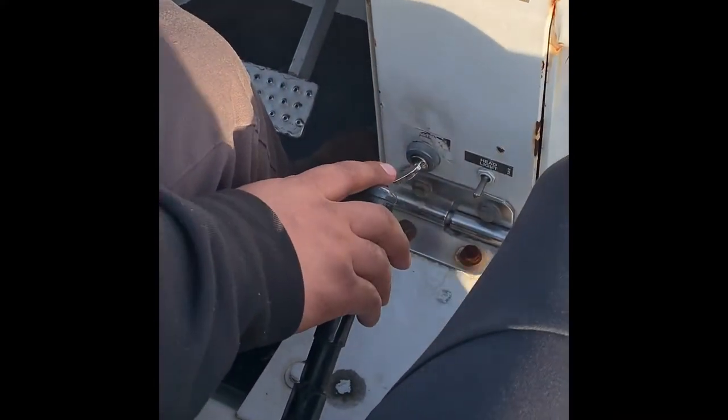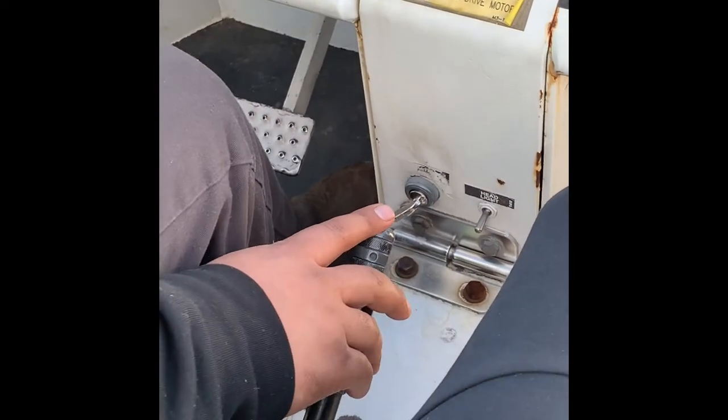After driving the tug, be sure to put the tug in neutral, and then put your emergency brake on.